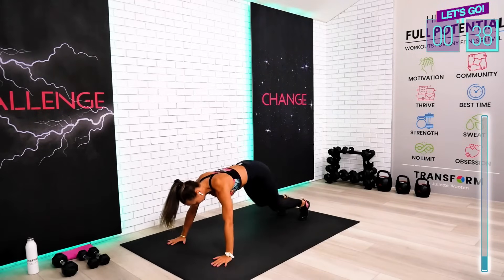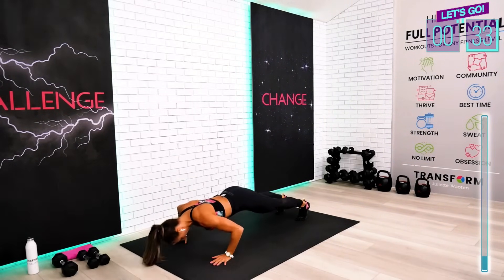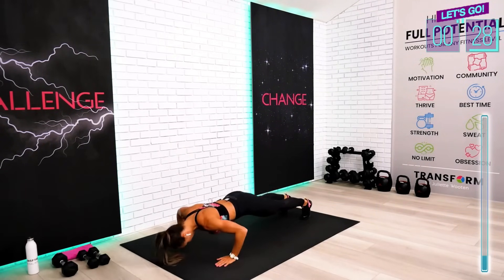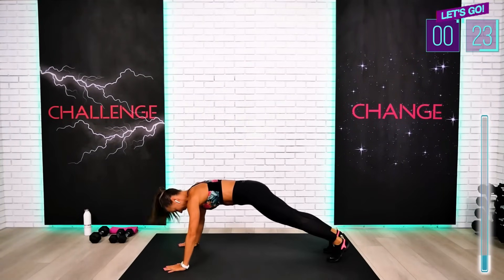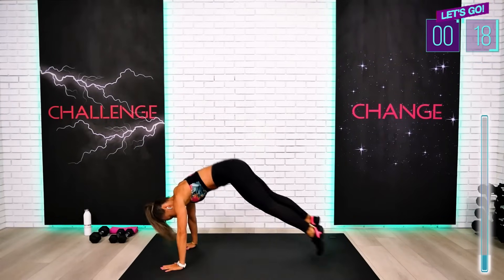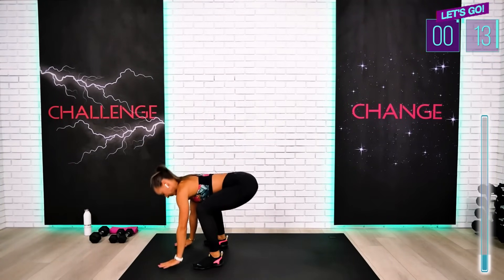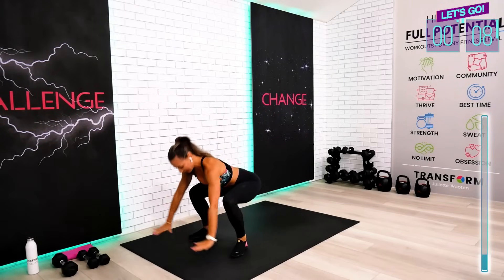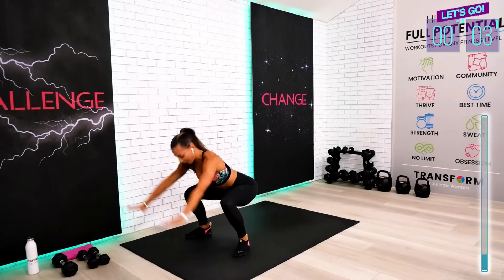My beginners — definitely do your push-ups on the knees if you have to. Stay with me, guys. We are halfway through already. All the way. Finish strong, guys — at least one more push-up. One more.